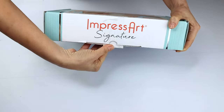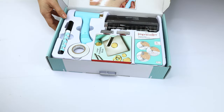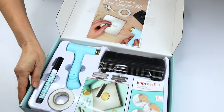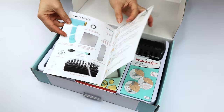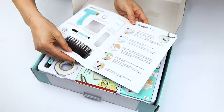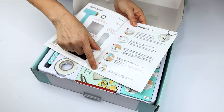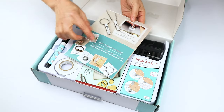The box is strong and has compartments where we can store the tools after each use. It comes with a small brochure that indicates the tools included in this kit, brief instructions on how to make the first stamping, and examples of projects we can create using this kit.